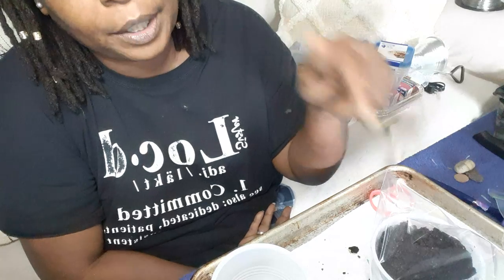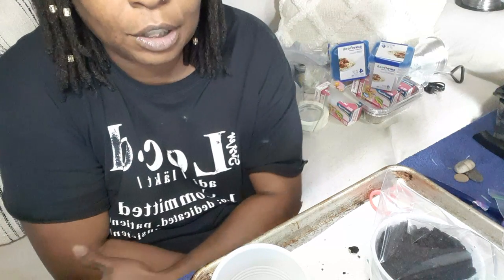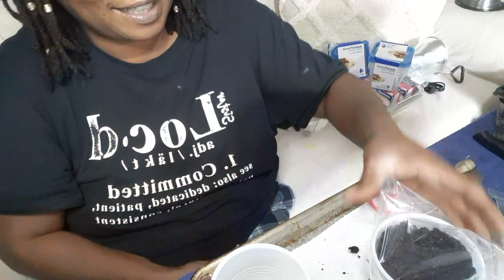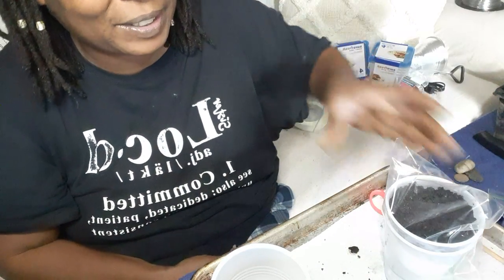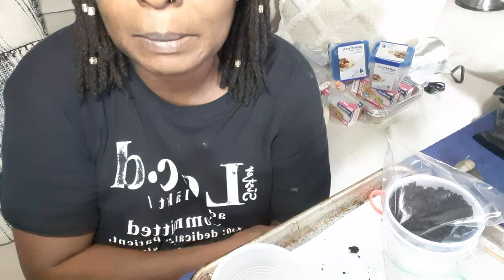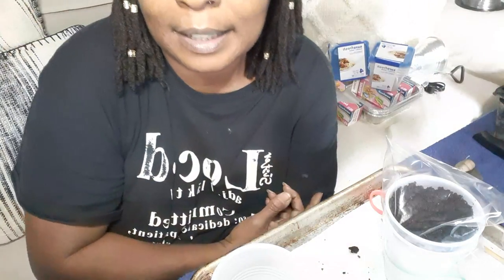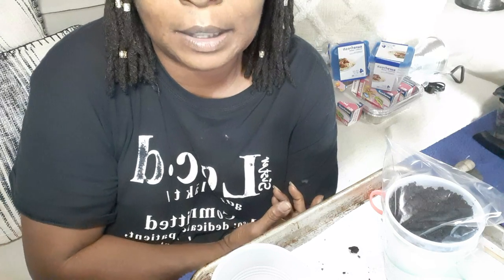I'll be showing more videos going forward. Have a Merry Christmas and hope to see you soon. This is L&L Honeycomb Homestead — I'm Lovey — have a great day, bye!